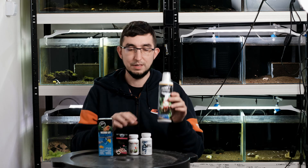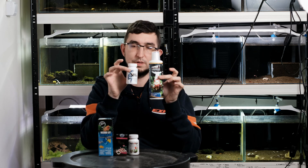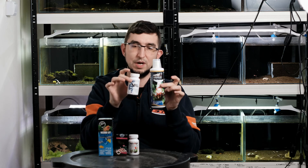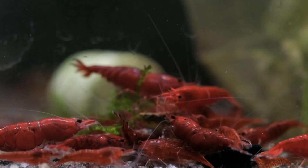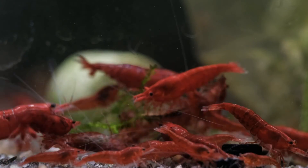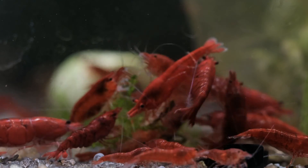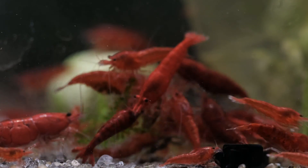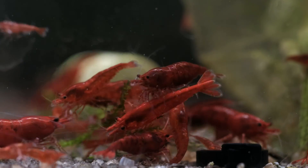Both types of bacterias — liquid and powder — will contain spores of bacterias. These are inactive bacterias that will need time to start living in the tank. If we are talking about nitrifying bacterias, it's something around seven days.